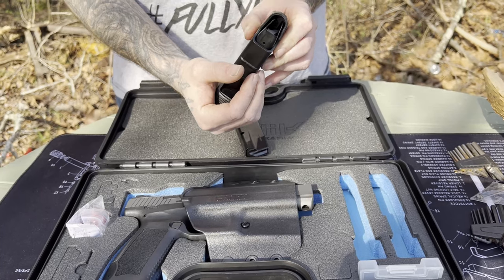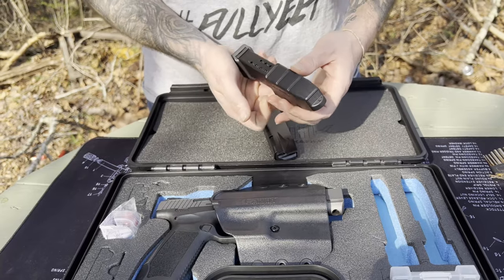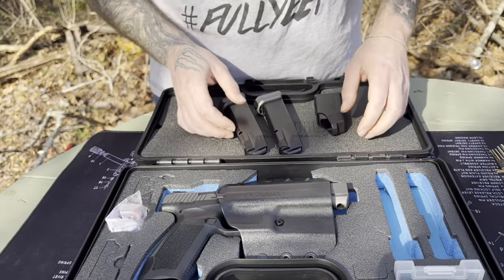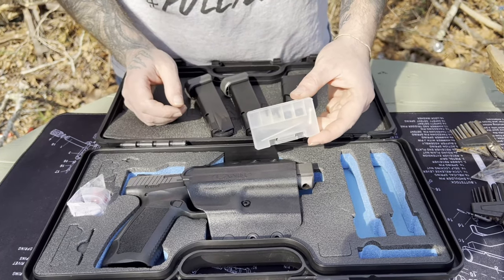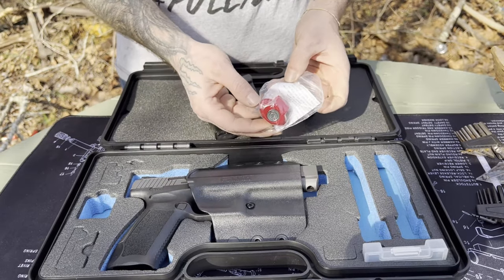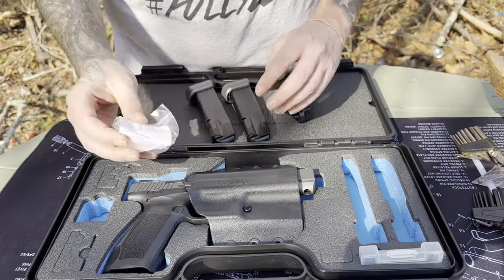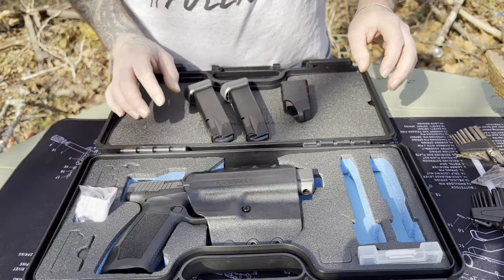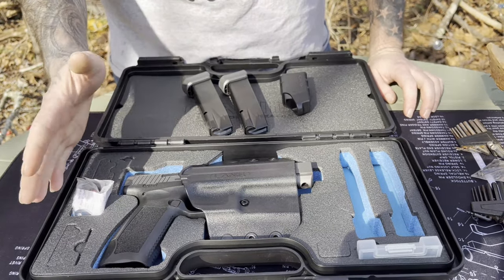Some Canik models have base plates which are extenders — plus one, plus two, plus three — but these are all from the factory. It also comes with an ammunition loader for the rounds, which is handy if you have weaker hands or if you're getting down to the last few rounds and the spring is really stiff. There's hardware for mounting your optics plate, a standard gun lock with a key, and if you have a safe like I do, just put them in the safe.